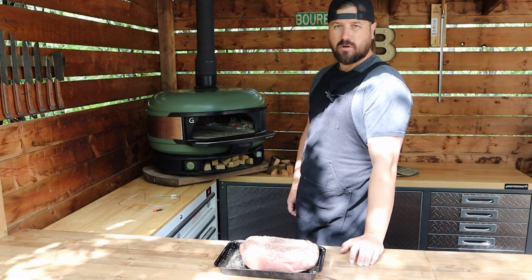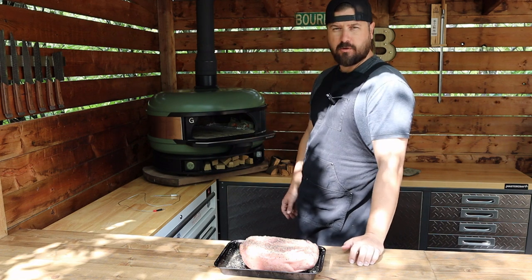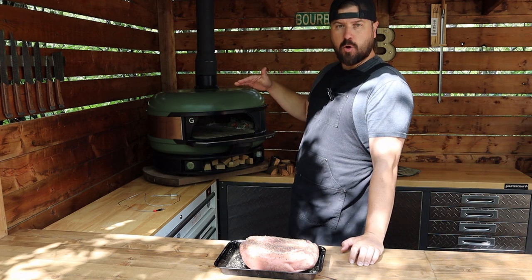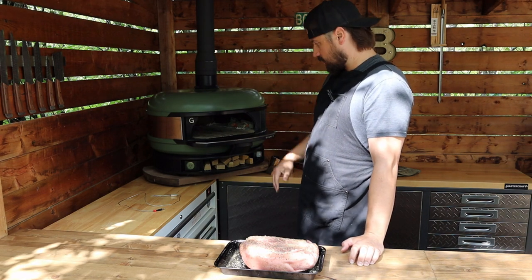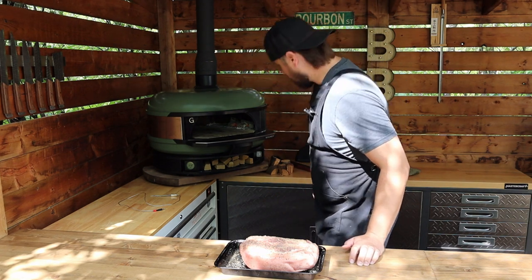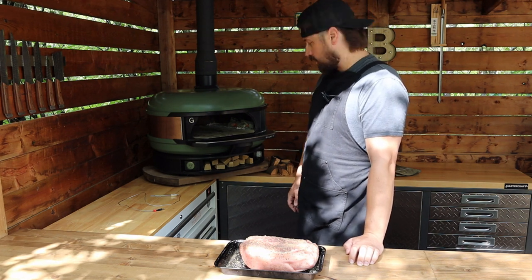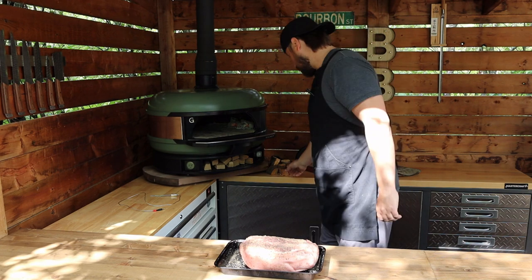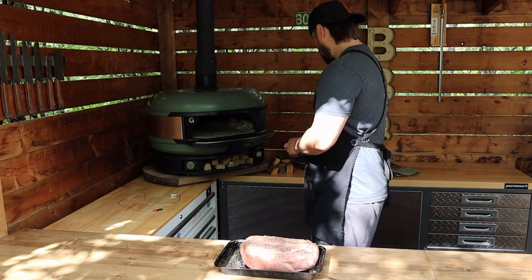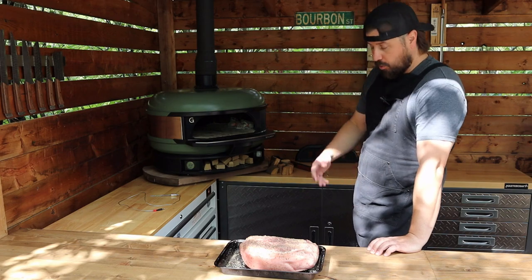I'm just gonna let this set up while the dome preheats. After an hour of our dome preheating, we are sitting just over 300 Fahrenheit — 313 Fahrenheit. A little bit higher than I want to be for sure. I did kind of overshoot it just to get some more heat soak in the dome. It's continuously slowly dropping. We're just gonna keep an eye on our temps and add lump coal as needed, and I'll be throwing in little pieces of peach smoking wood to add that smoky flavor.